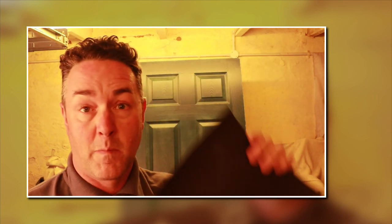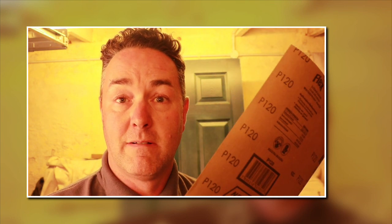For really fine work, let's up the game. This is wet and dry sandpaper — it can sometimes be hard to find. As the name suggests, you can use it wet with water or dry on its own. Wet and dry sanding is ideal if you've got old paintwork, because old paintwork might contain lead. It's also great for getting a nice smooth, flat finish.